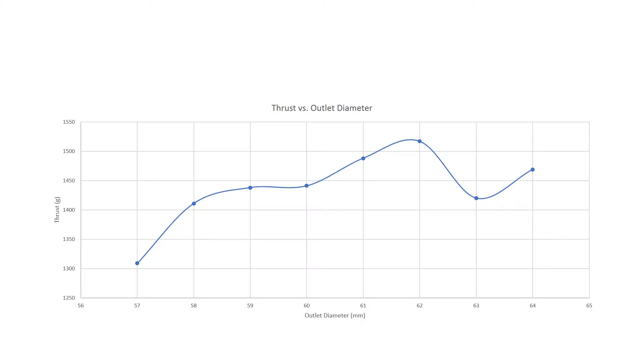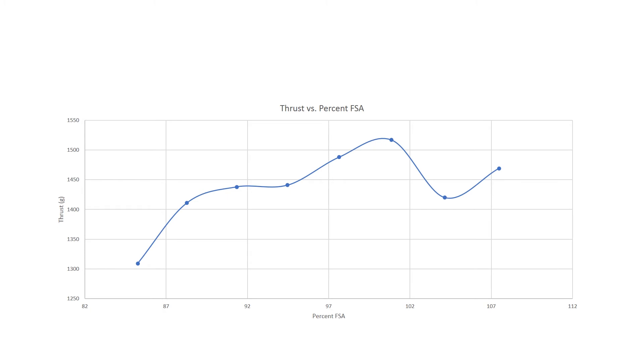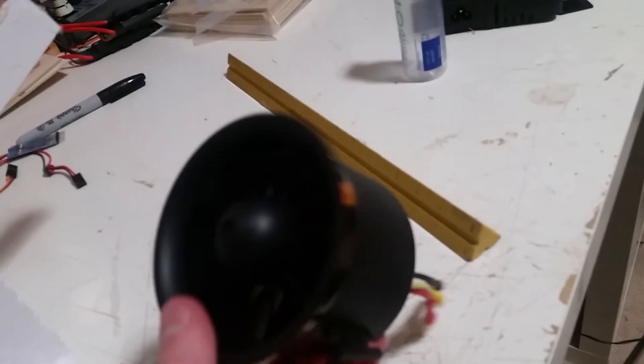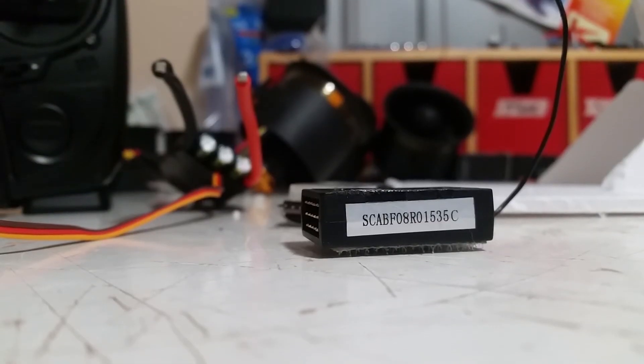When you look at the graphs concerning the thrust versus outlet diameter, you'll notice that there's a spike at around 31 millimeters. This is because that gives the exit diameter the equivalent fan-swept area of the ducted fan unit, which is the area of the fan minus the rotor and motor section. What that means is that all of the air - 100% of the fan-swept area - is moving through the ducted fan and out the duct, so there's no restriction or over-expansion at the end of the nozzle, which means you get the most efficient use of the thrust.